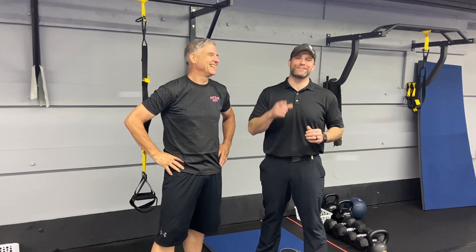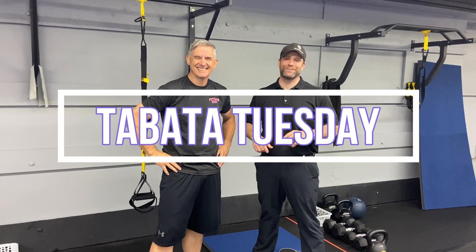Hey, what's up guys? It's Josh here. You know who I'm with — Papa Gun's over here. Show them, man. There we go. So, we're going to go over this week's Tabata Tuesday workout for you.